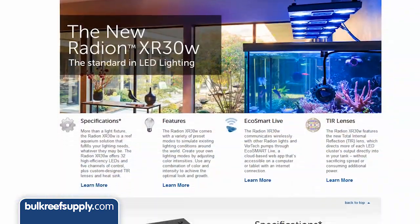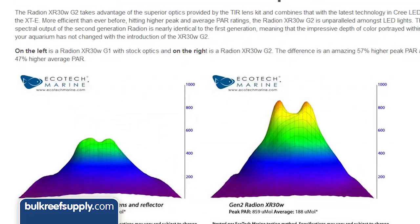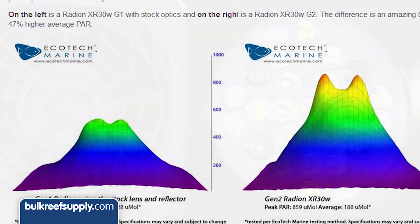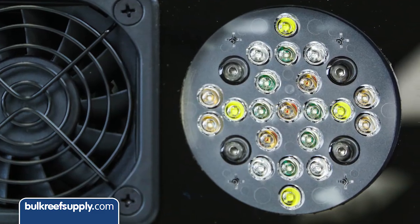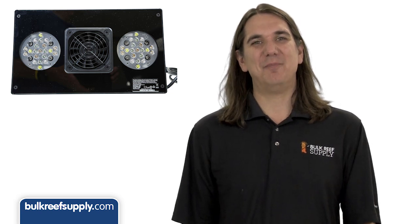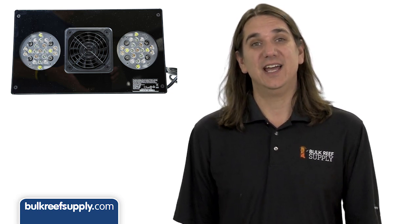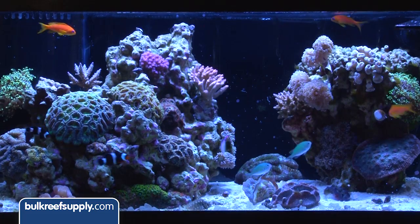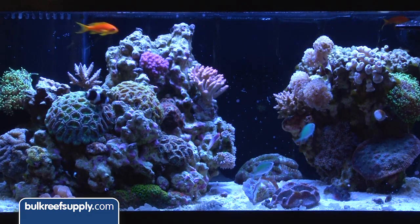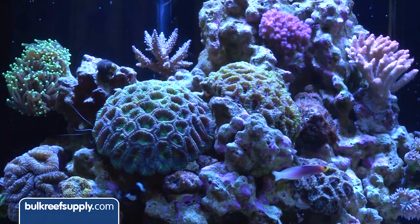Internally I think they have only improved upon the color options and intensity. They state that average PAR has increased almost 50% with the new lenses and more powerful XTE Cree LEDs for the white and royal blue channels. The Gen 2 still includes the same popular channels of white, royal blue, blue, red and green. I used a Gen 1 for around a year and I can honestly say I was very happy with the color combination and the tank was really stunning — something reiterated by many other people I've known who used them as well.